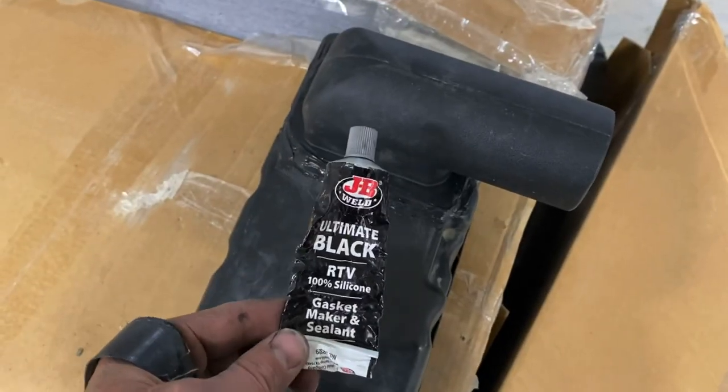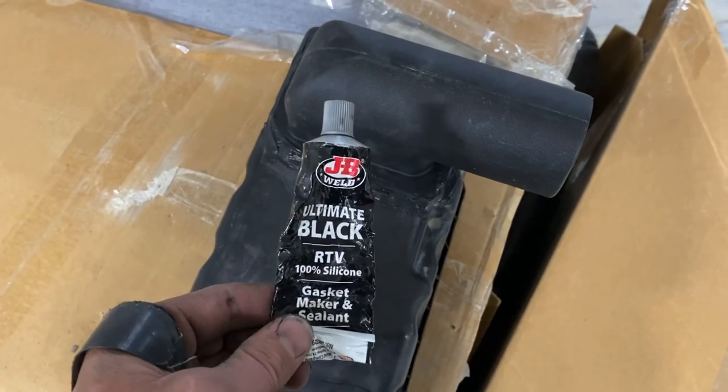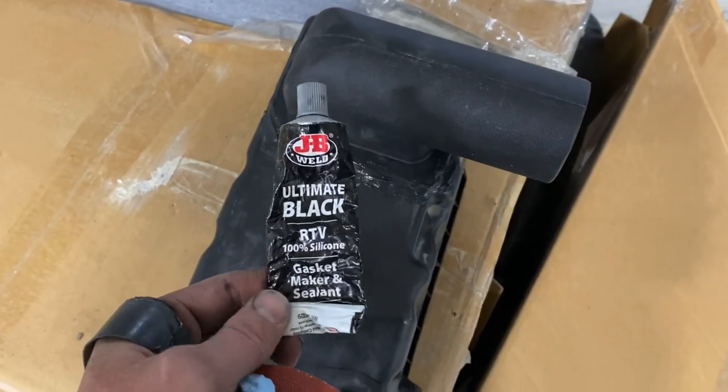I'm real excited. I'm glad I was able to figure this out. Now it's time to go cut the fender and see if we can get this thing mounted. Just want to make sure you guys knew — this is the kind of silicone I used. Just some Ultimate Black RTV silicone. That's it.